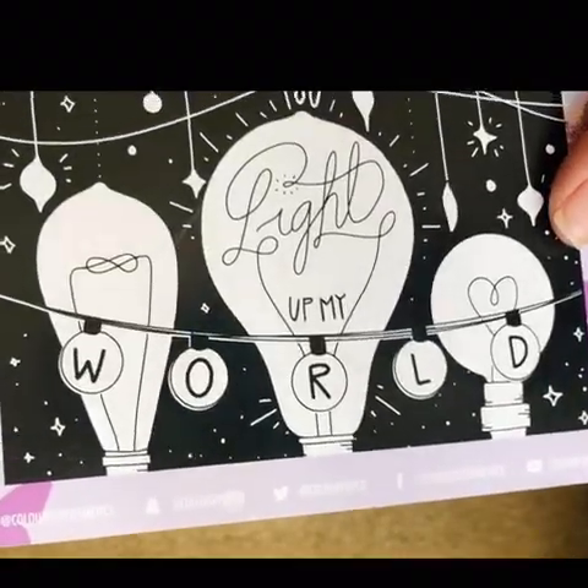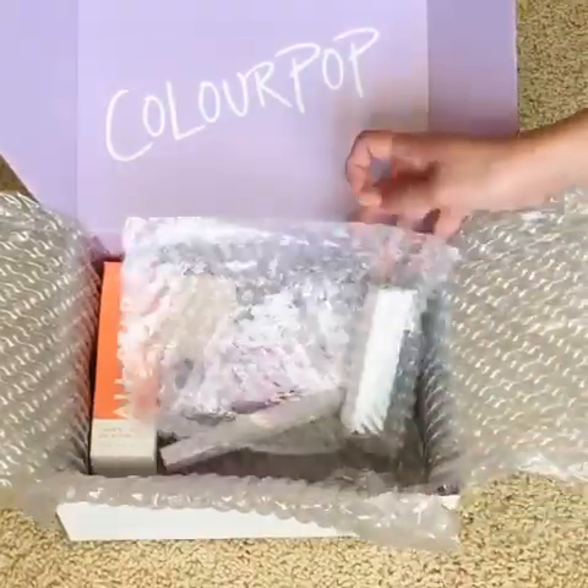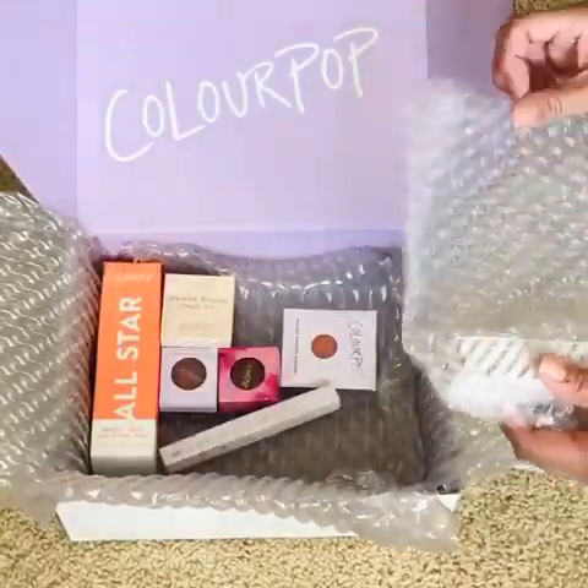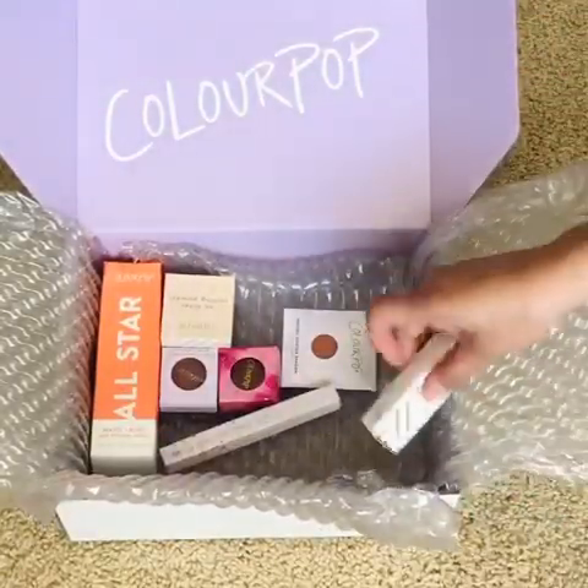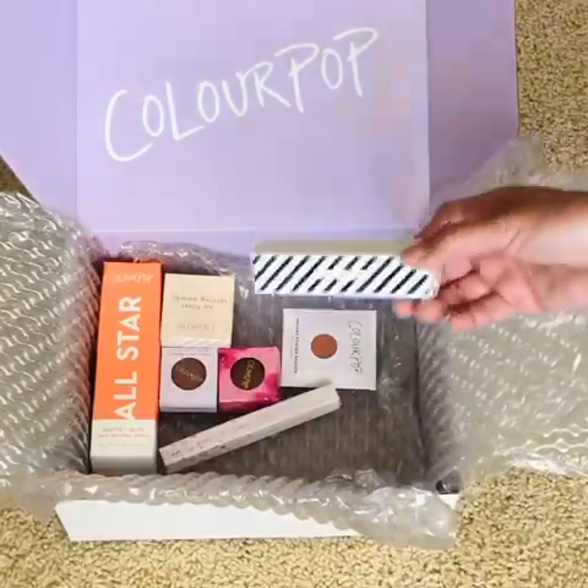It says 'Light Up My World.' Some of these products I'm sure all of you guys have already tried, but they're new to me, and I thought I would do a full face of just all ColourPop on my YouTube channel.